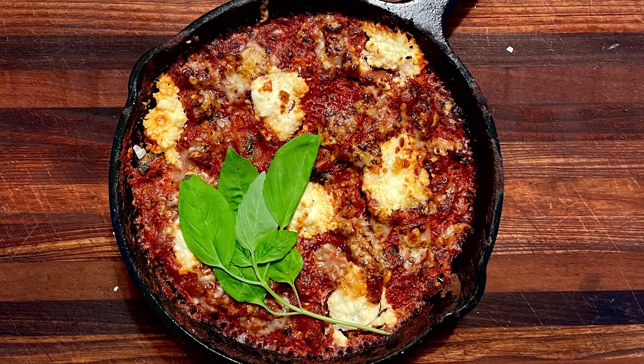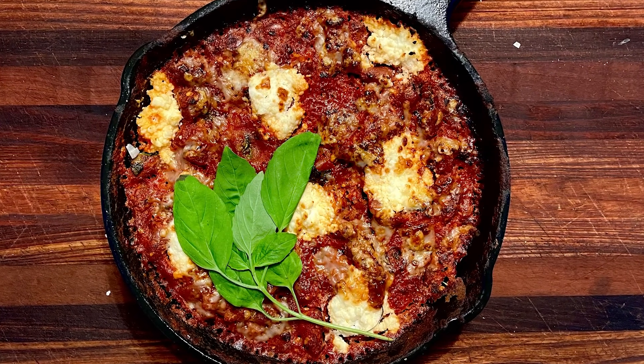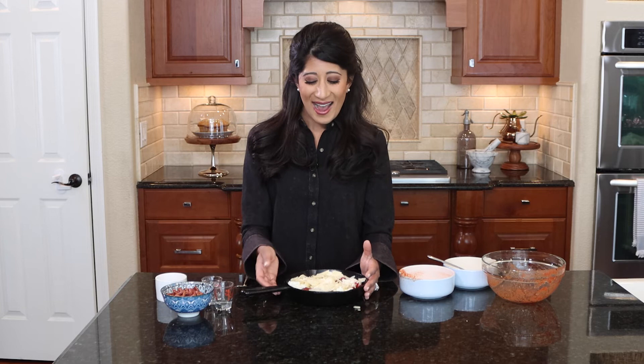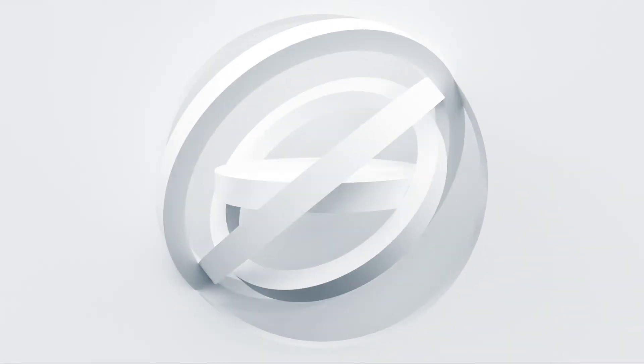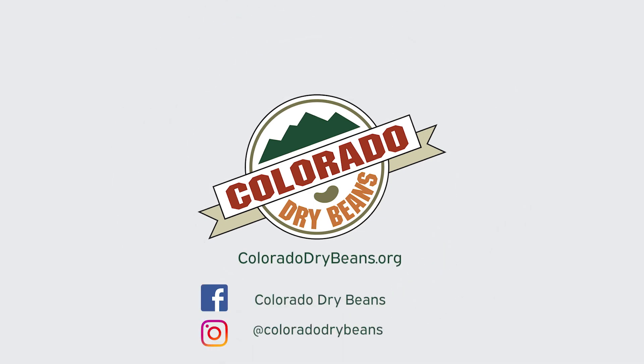You're probably going to eat the crispy edges first — they're going to be so good. I'll eat this right out of the skillet, or if I have some decency I'll scoop it onto a plate. You can have some bread with it if you want, but skip the bread — I like to garnish it with a little fresh basil, oregano, or whatever herb is your favorite. Just a different way to enjoy lasagna: lasagna beans! For this recipe, visit coloradodrybeans.org and follow us on social media at Colorado Dry Beans.